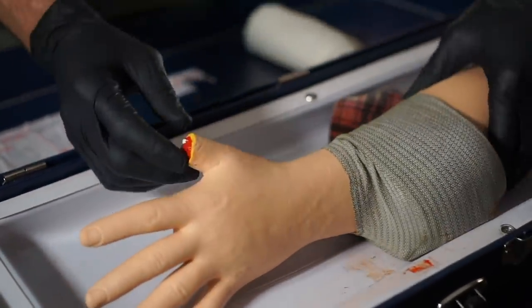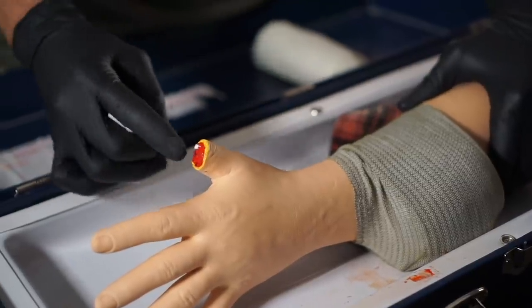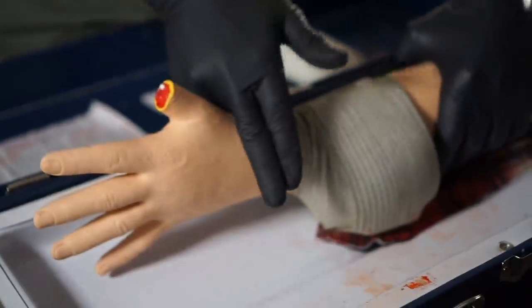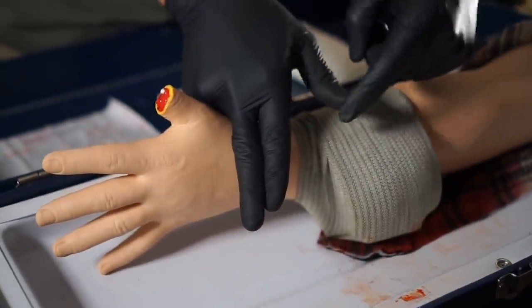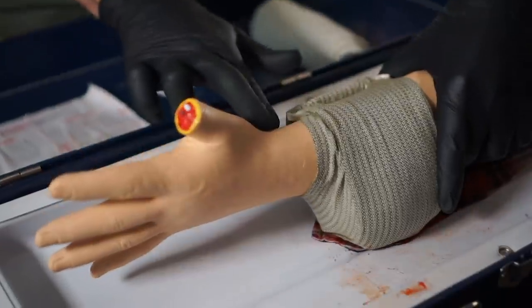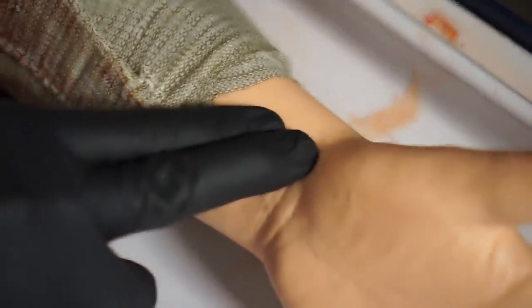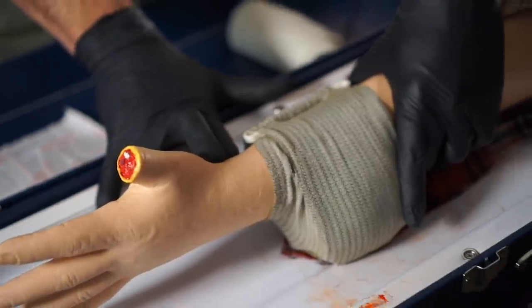When you're checking for the radial pulse, it's right here along the thumb on the inside — imagine this thumb is still here. Using two fingers, don't use your thumb because your thumb has its own pulse. Place two fingers right inside there and you should still be able to feel the pulse, which means you have not created the tourniquet effect. That's not what you're going for, so this is good to go.